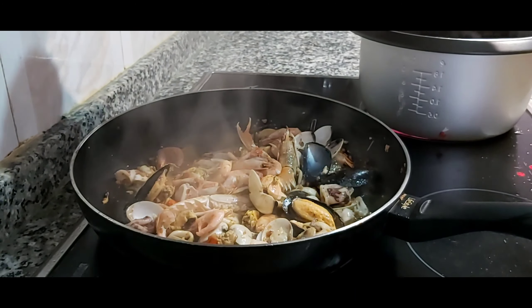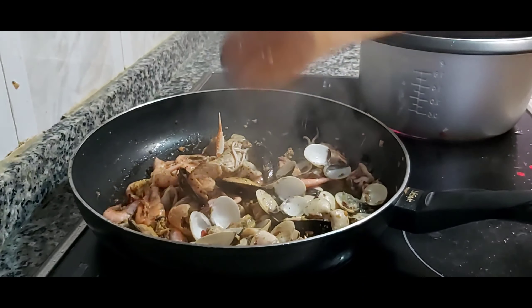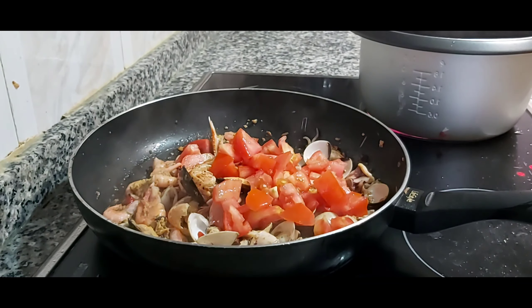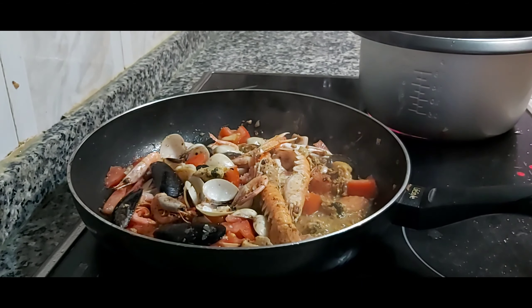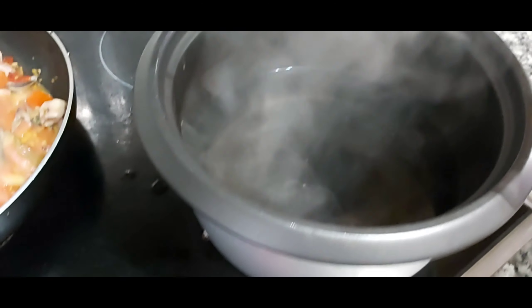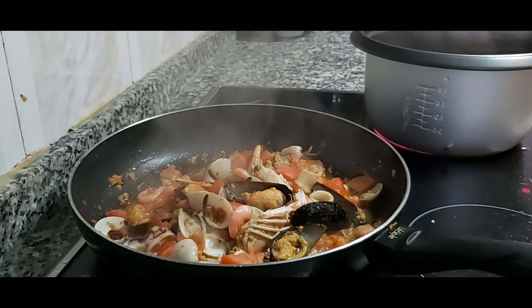Let's put black pepper. Lagyan natin tong tomato. Habang niluluto natin ito guys, ilagyan natin tong macaroni. Malapit na siyang maluto. After that, lagyan na natin tong spinach.